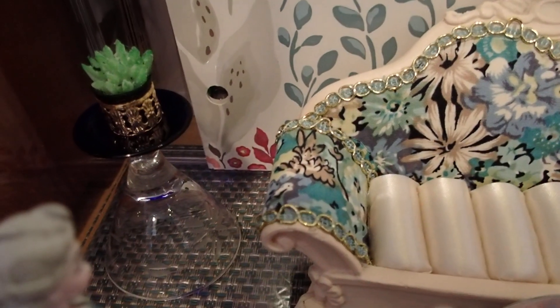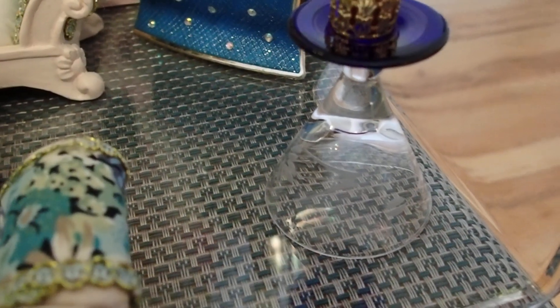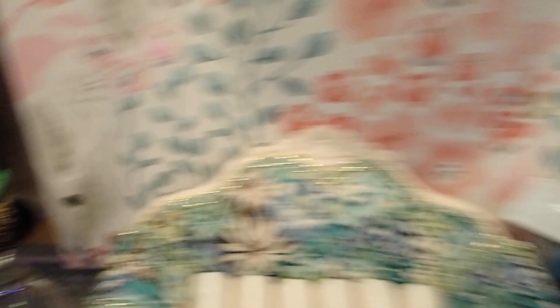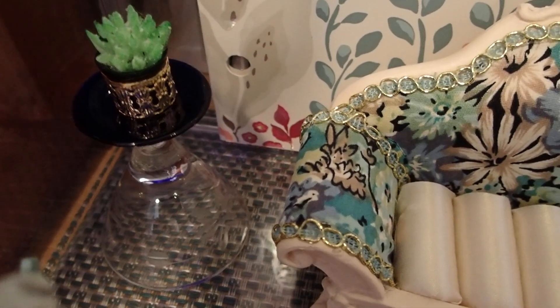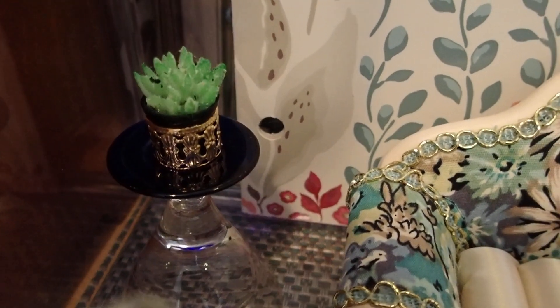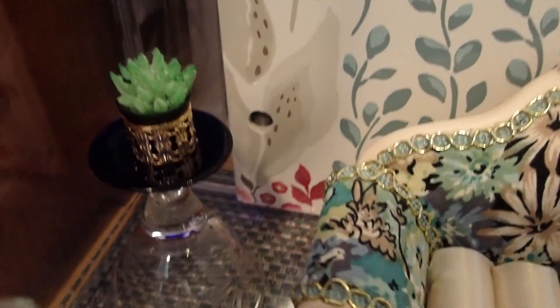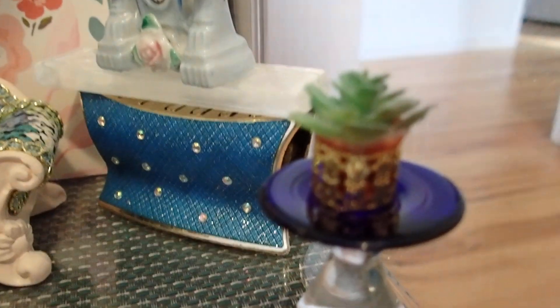At the corner there I have two champagne glasses — they're upside down, and I bought them for 10 cents each at the thrift store. I've been using them as stools or tables. On top there is a plant, and the plant is wrapped by a little bead piece — that bead piece is a hair piece. I was able to wrap it around the plant pot to give it some charm, and I did it with both plants. Look how beautiful it looks.